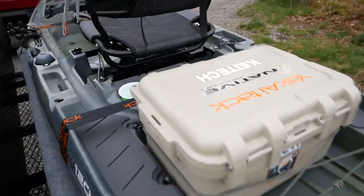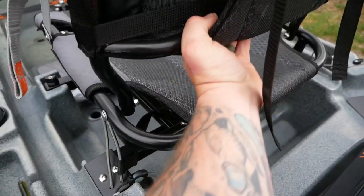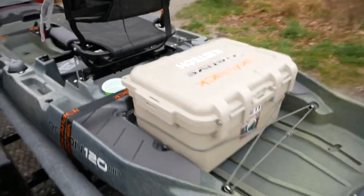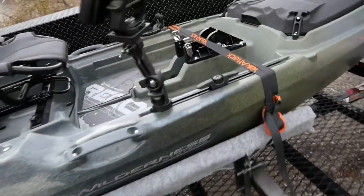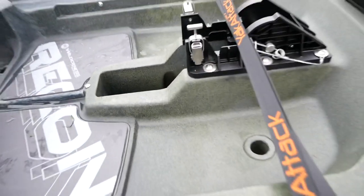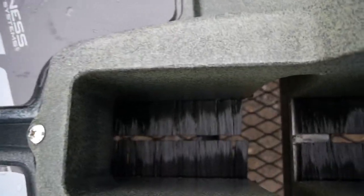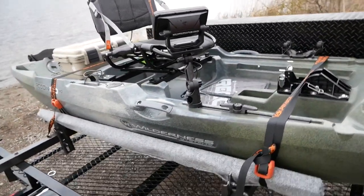The seat is pretty comfortable, though I think I've got to adjust it a little — you're kind of leaning up against this bar pretty heavy, but I can fix that. The scupper holes: you don't really get any water through them. Even standing up — I weigh 260 — you don't really get anything gurgling up through. I was a little leery about the opening here, but you don't get any water up through there either. They put like a bristle-type guard, like a heavy-duty broom almost, and it keeps the splash down.